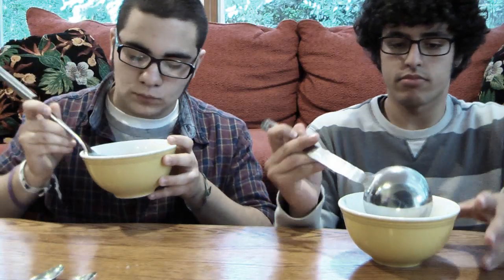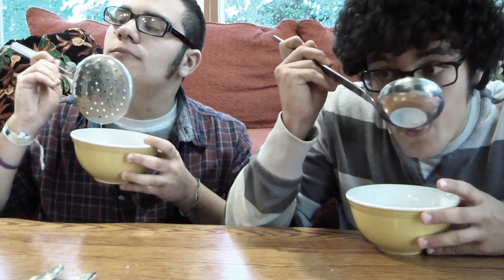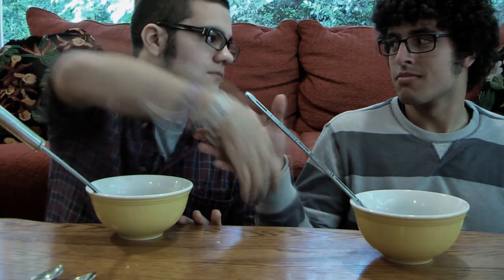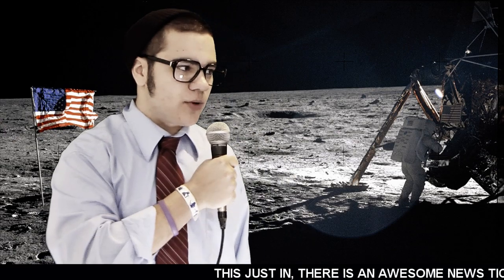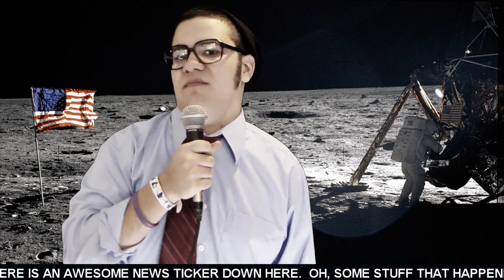I wonder what the volume of that cereal was. I'm estimating four. You're on. This just in, I'm on the moon, and two douchebags from Earth are trying to figure out the volume of a cereal bowl. Yeah, real awesome, guys.